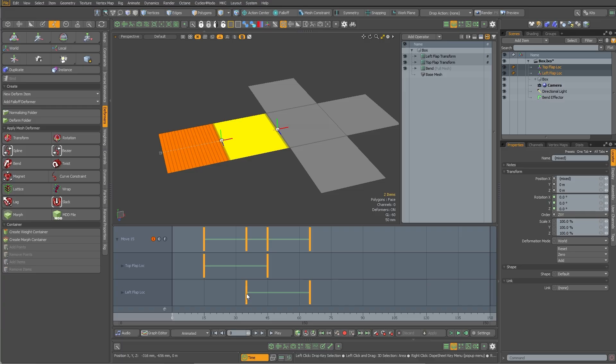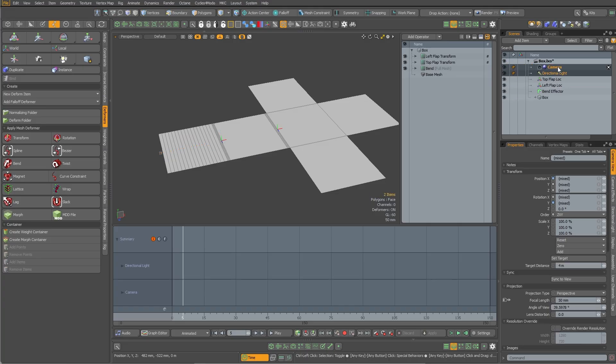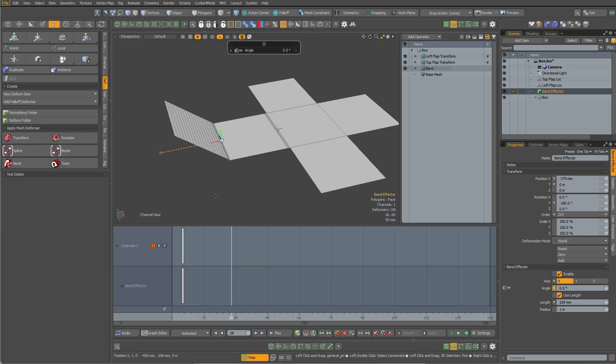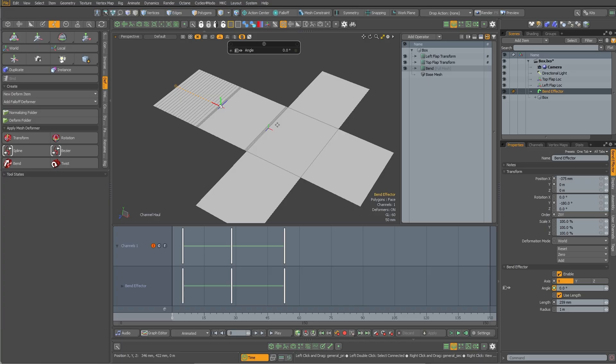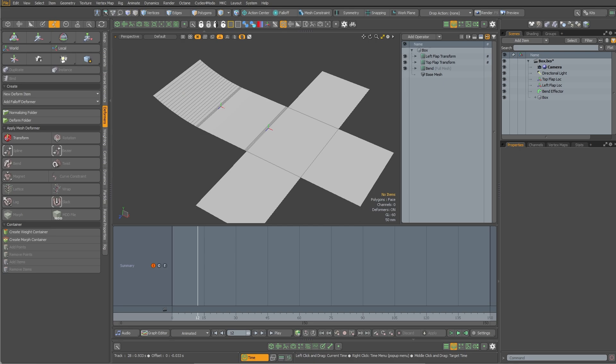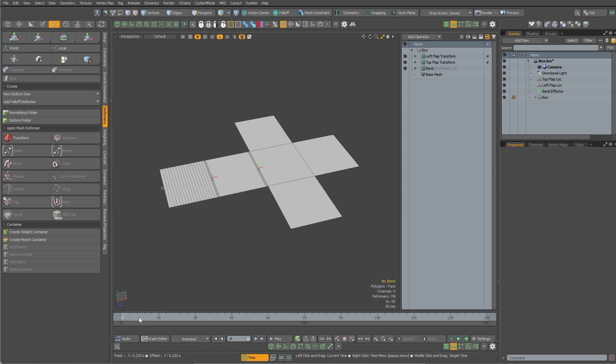I'll shift-Z to select all animated channels and move everything up a little so the bend starts a bit early. I'll go to my bend handle and start the angle here, then at a later point be at peak bend, and by the time we get further along go back to zero. So it's going to bend first, then rotate, then the bottom flap rotates. I'll adjust the timing so the rotation starts a little earlier — so it's sort of bending and rotating at the same time, bending a bit before then starting to rotate, and then it comes up.